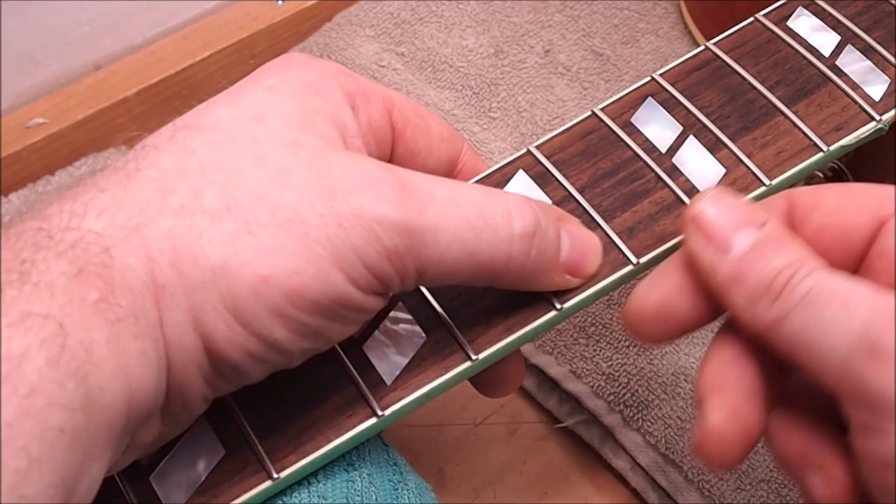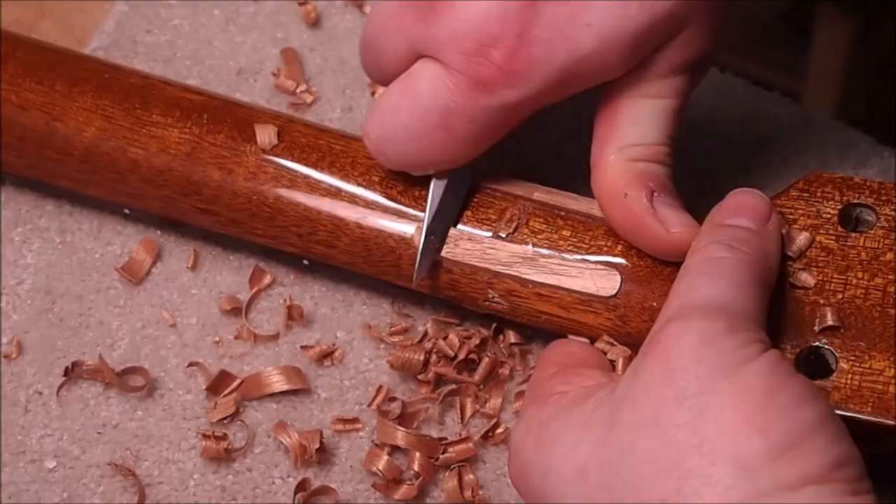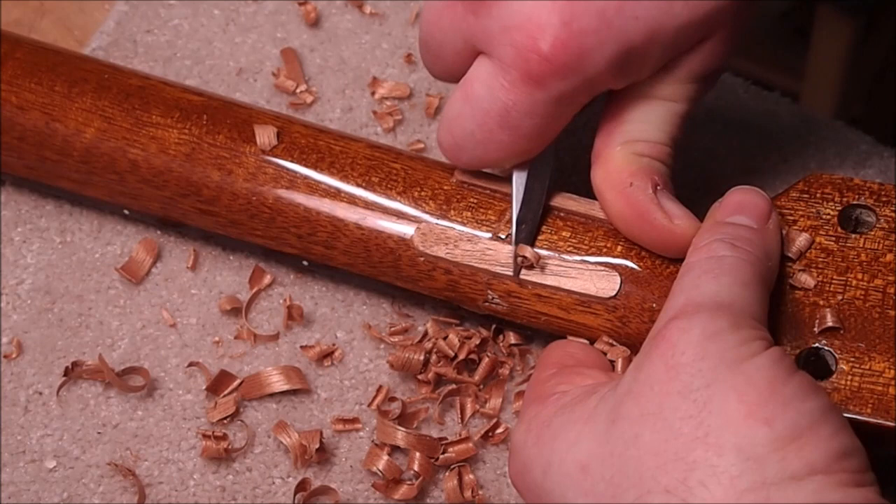At that point you can tape off around it, get yourself some sandpaper — some 600, 1200 grit paper — and I use micromesh and buff it up so it's nice and shiny. And that's how I deal with fret ends.